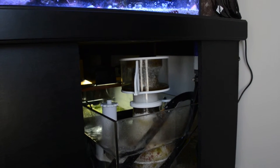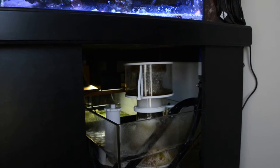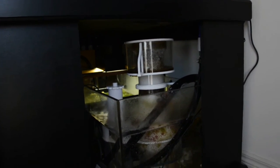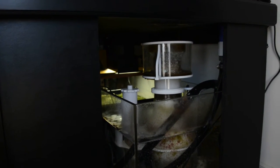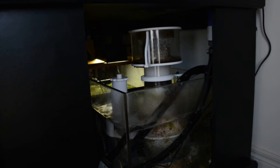I believe the skimmer is the AquaMax 3 or something like that. The sump is custom-made because of the stand's dimensions. If you're a tall person, you're going to have problems because of the low height — you'll be crouching and crawling to do your maintenance. You might want to go with a custom canopy and stand if you're tall and want easier access underneath.